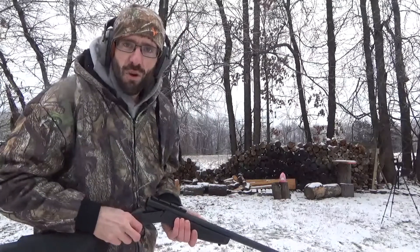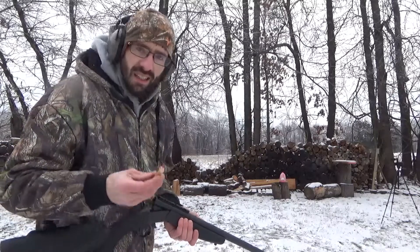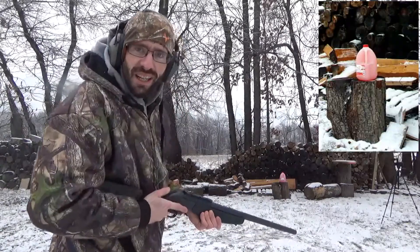Okay, so we got another gallon of water set up down range, got a little bit of red coloring in this one. Let's go ahead and hit one more.